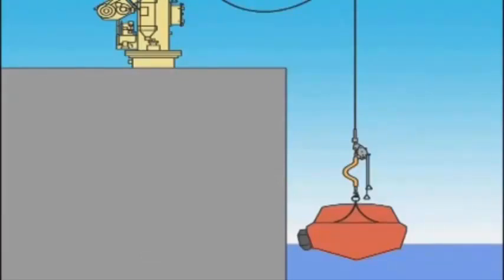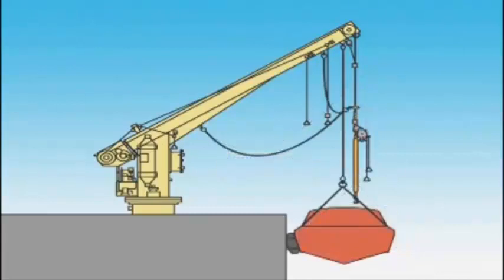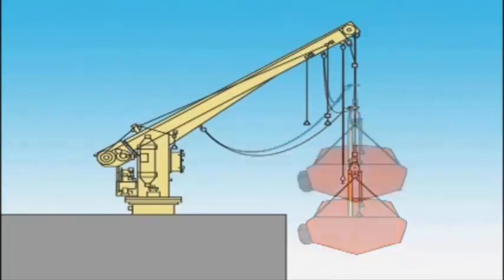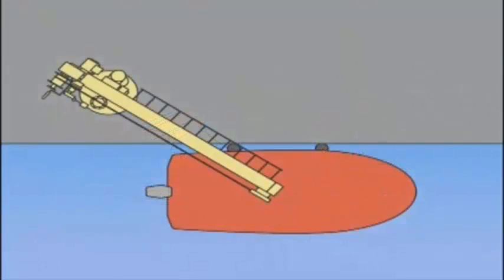When hoisting the rescue boat, attach the recovery strap to the boat link. Hoist the boat to a position where the hanging off pendant can be set, and then set the hanging off pendant. Slew the davit into a position where the boat can be pulled toward the ship and have the crew embark on the ship. Lower the boat until its full weight is borne by the hanging off pendant and remove the recovery strap. Set the release hook to the boat link. Hoist the boat until its full weight is borne by the release hook and remove the hanging off pendant. Slew the davit and store the boat.